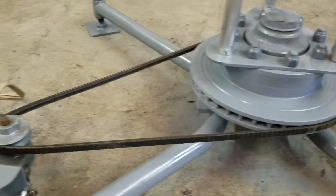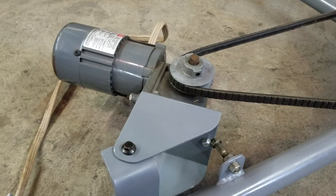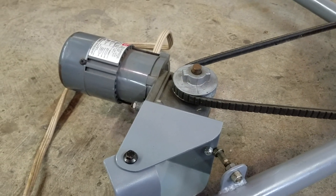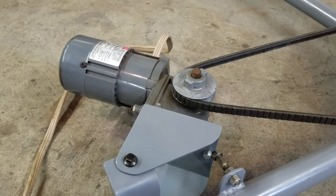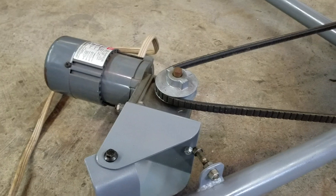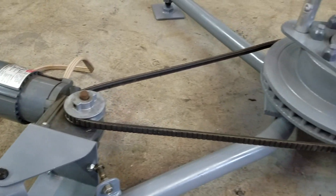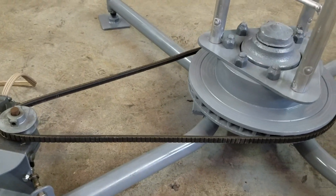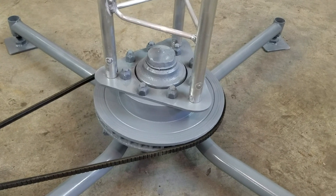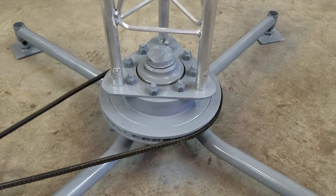So that goes over to an electric motor with a small pulley on it. This is an electric gear reduction motor with a 90-degree shaft on it — in other words, the pulley shaft is 90 degrees to the armature shaft. Combined with the gear reduction and the ratio change here, it allows this thing to rotate one full rotation in a little over a minute and a half — actually it's a minute and 36 seconds.